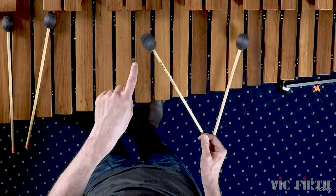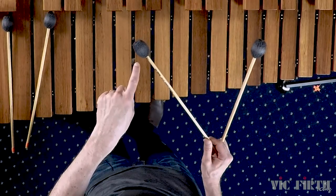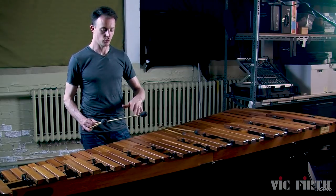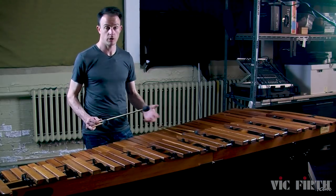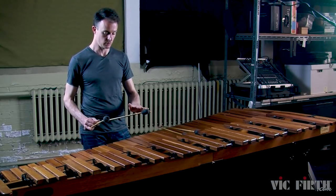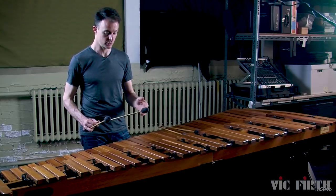That's the motion that you're going to use. The big trick is to keep this other mallet from moving — you don't want it flopping around, you don't want it to get in your way while you're playing, you don't want it to make unwanted sounds. You want it to stay as stationary as possible while the other mallet is playing the single independent stroke.